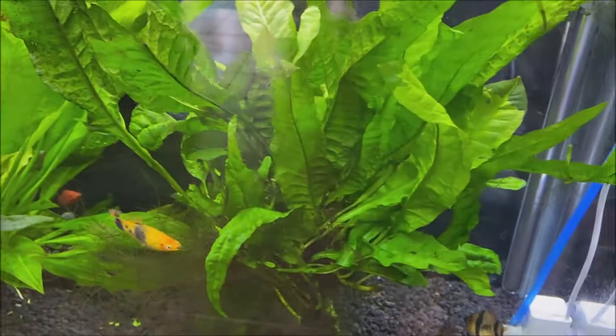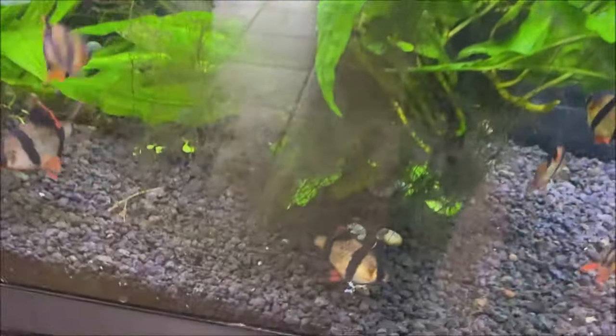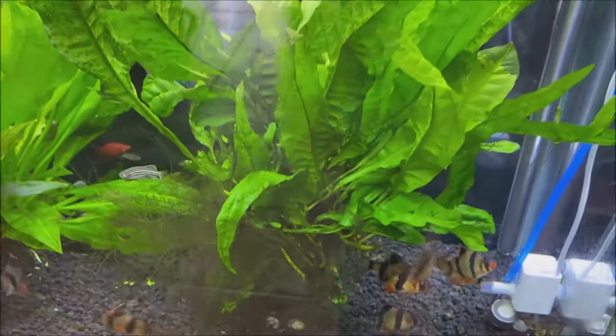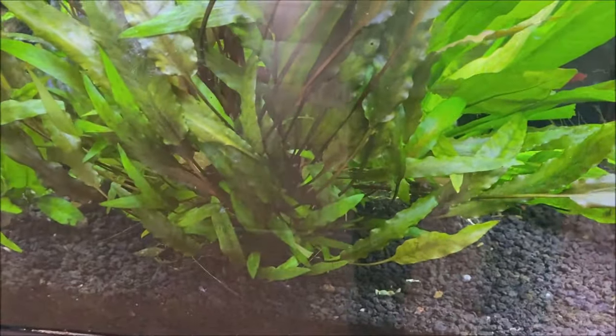The java moss on this side is not rooted to anything — it's just floating in place and doesn't even touch the gravel. Over on this side of the aquarium, I actually put in an under gravel filter.